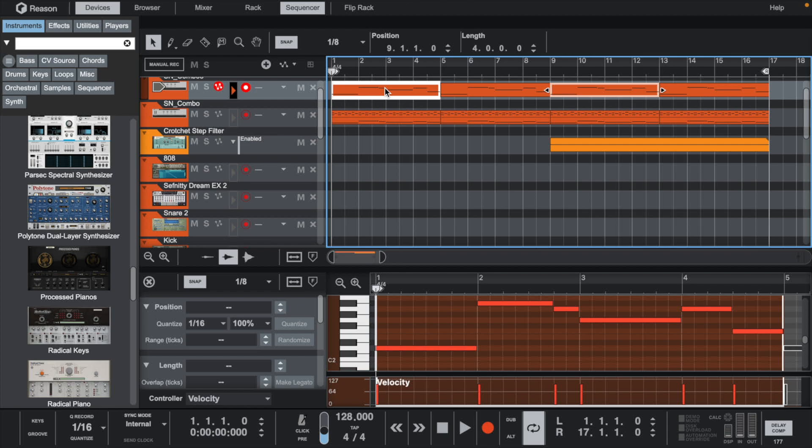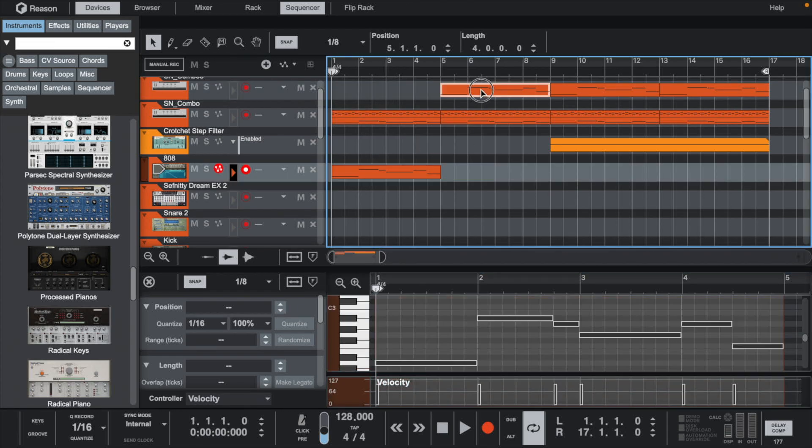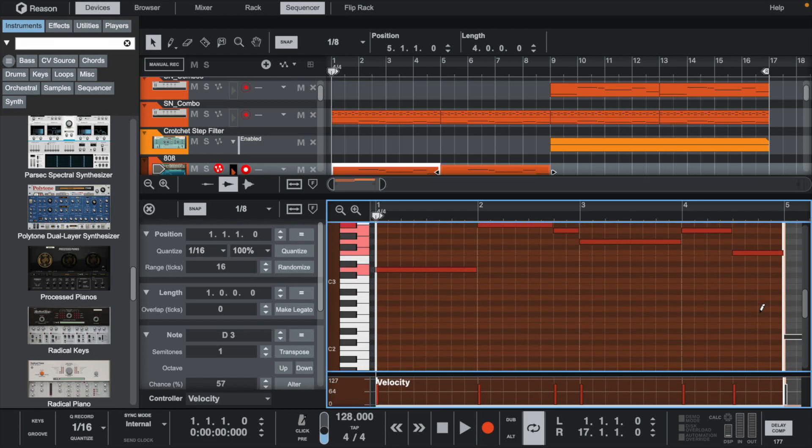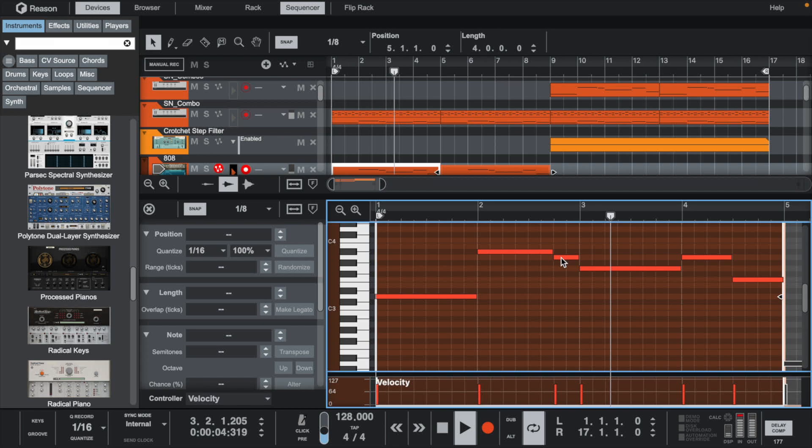With the 808, all we have to do is bring the bass notes down and move them up an octave to D3. Then we can take the razor tool and start slicing where we want the 808s to hit.